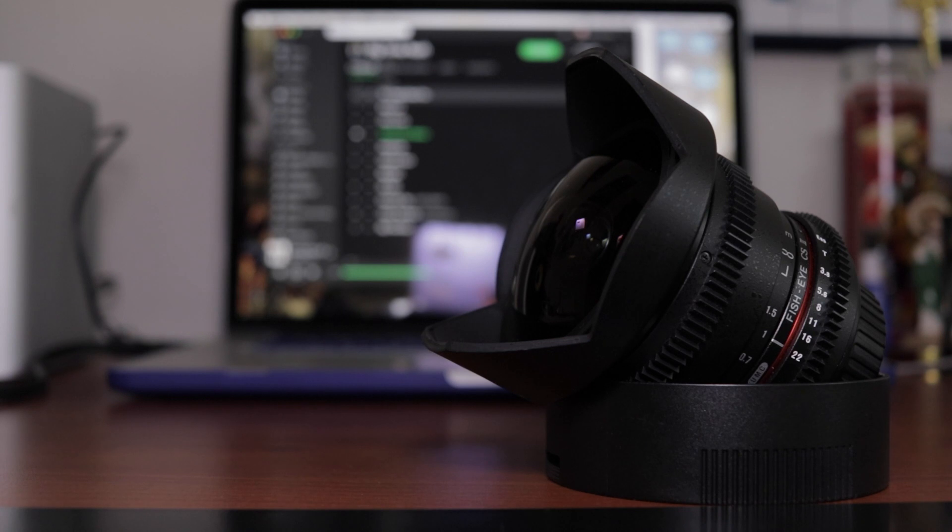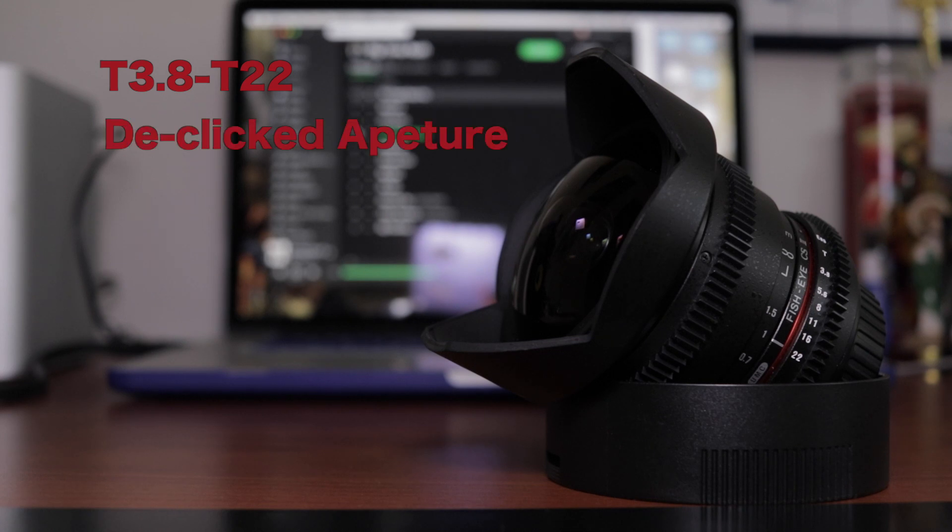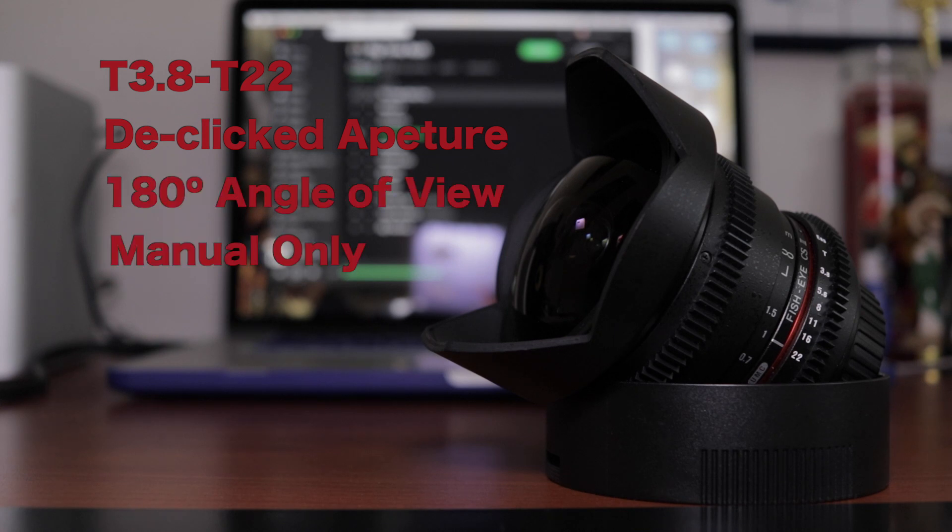So let's look at the specs of this lens. It is a T3.8 opening, which is almost the same as the f-stop in a photographic lens. It has a de-click aperture which results in a very smooth moving ring. It has a 180-degree angle view, and it is manual only with no autofocus.